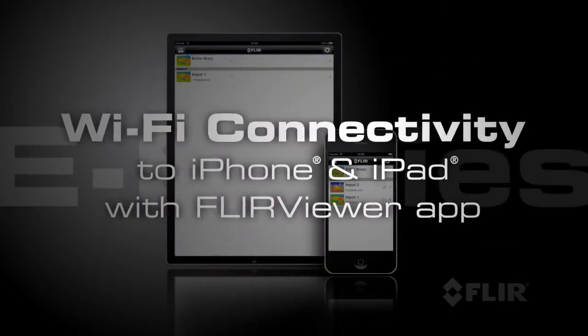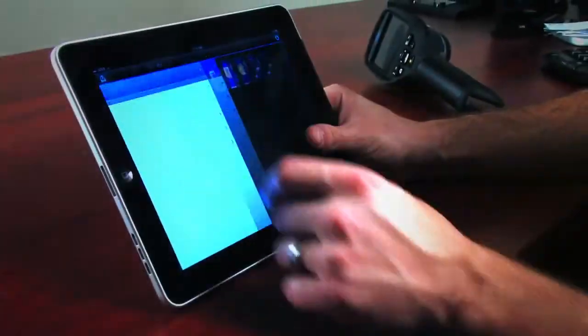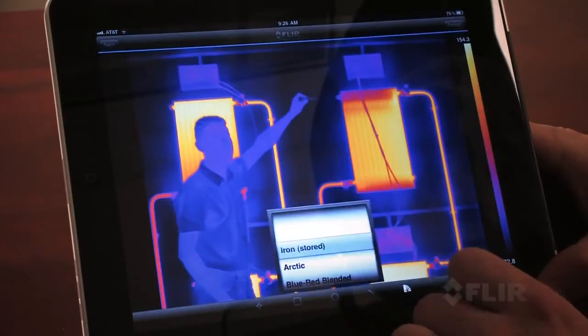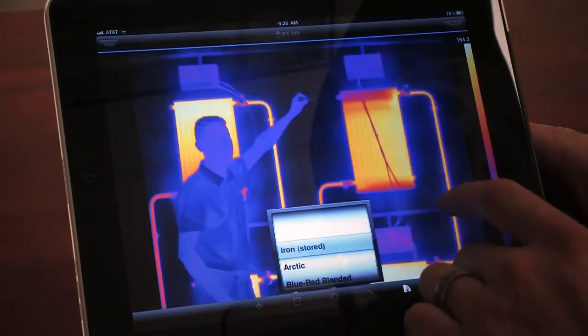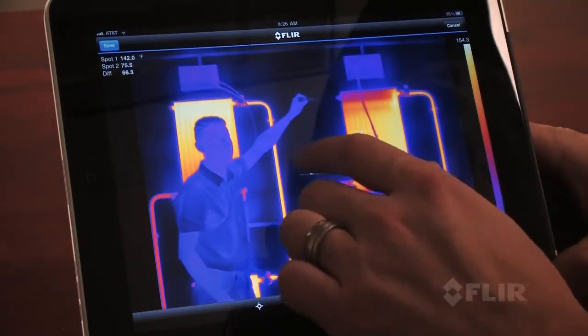With its revolutionary Wi-Fi connectivity, you can seamlessly transfer images to your iPhone or iPad, or you can use the new FLIR Viewer app to view and analyze images, bring out image detail, add data, create reports, and share critical information with the touch of a button.